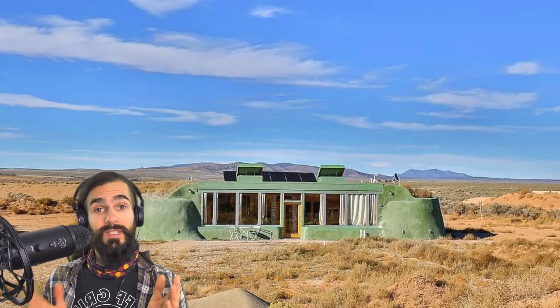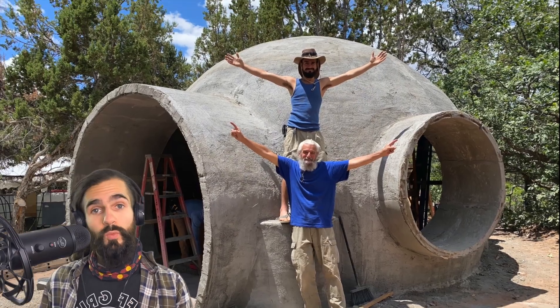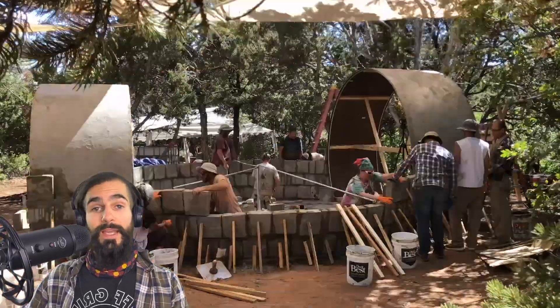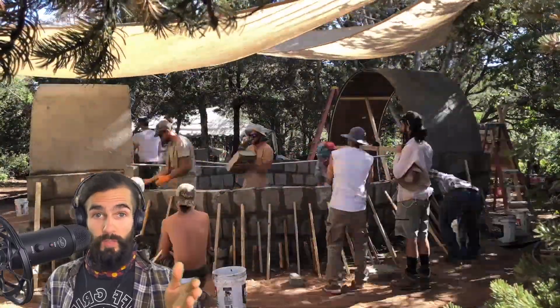Now let's get out of the studio and into the field. After finishing the tiny house in Taos with Ron, we headed to Utah to help teach an aircrete dome building workshop with my friend Ignacio. A lot happened in 10 days, so I'm still working on the full replay video, but for now, here's a quick preview.